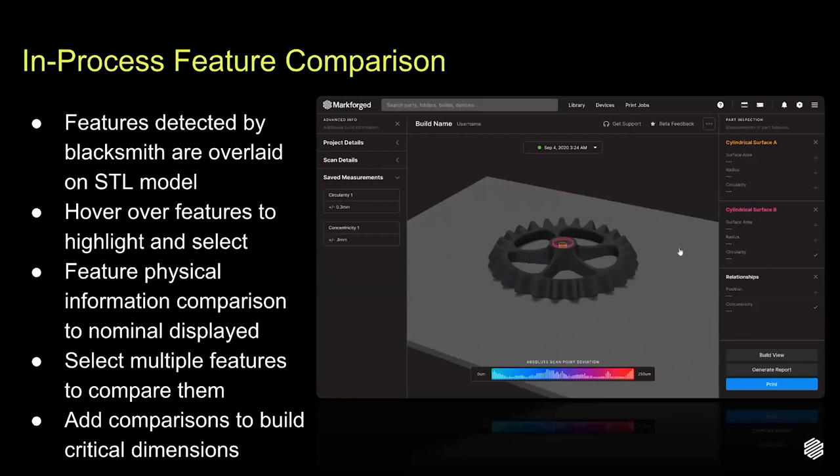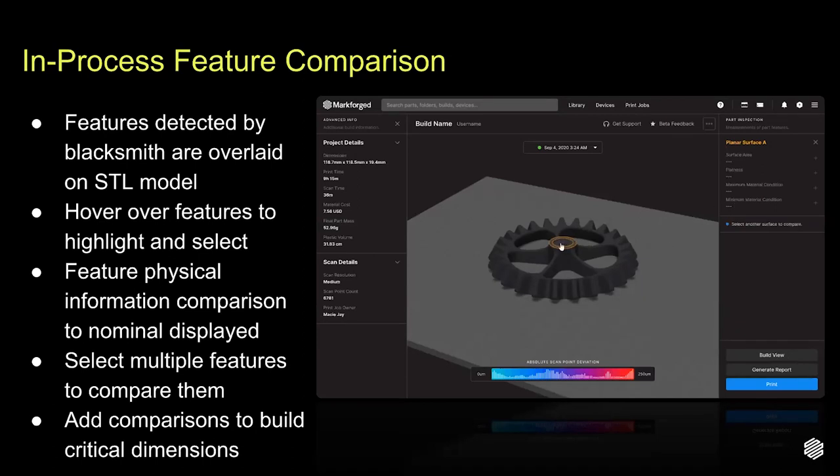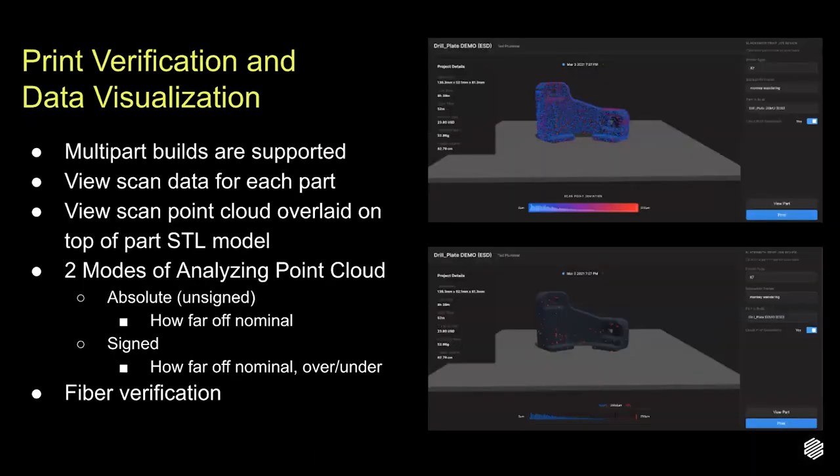You will need to tell the system what aspects of your part are important to you — is the length of an edge of interest? What about the distance between two parallel surfaces, or the diameter of a cylinder and its relative position to another cylinder? And of course, how far off from perfect is acceptable? Just hover over with your mouse and select the feature that you are interested in. Once selected, you'll be able to see all that feature's measurements, select the measurements you're interested in, drop them into all your future reports, and tell us how far off from nominal is acceptable for that feature. This automatically generated view gives details and insights about your printed parts, with options to display either scan point information or a virtual heat map on top of the underlying digital model.